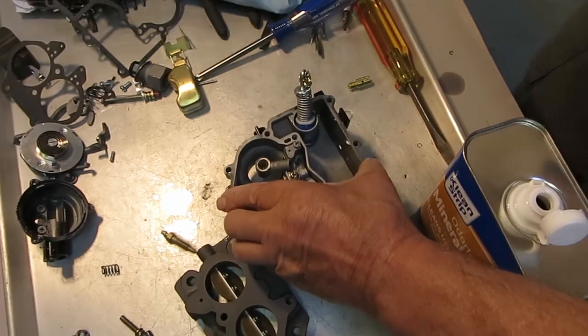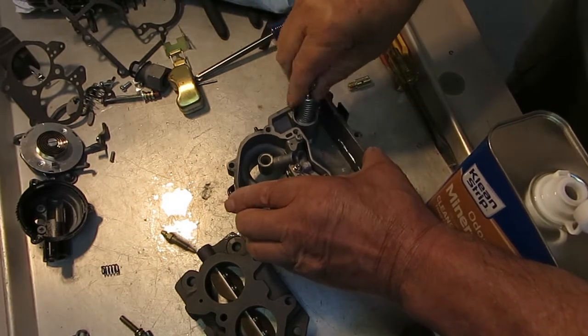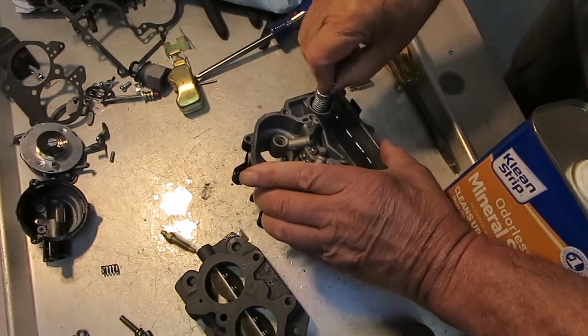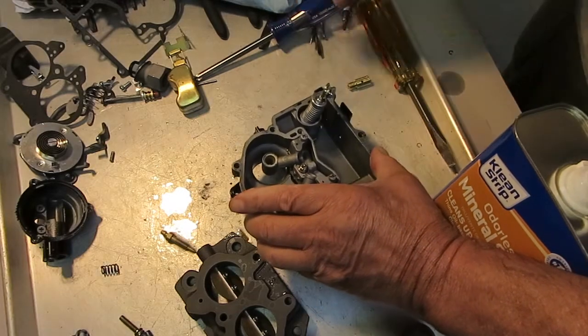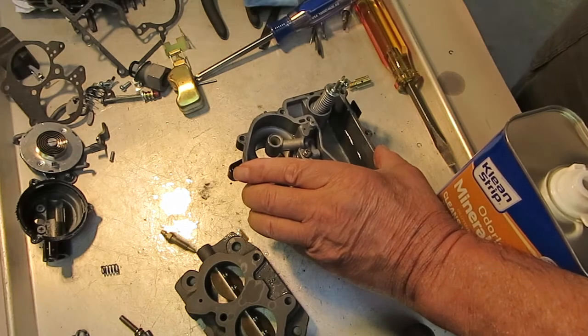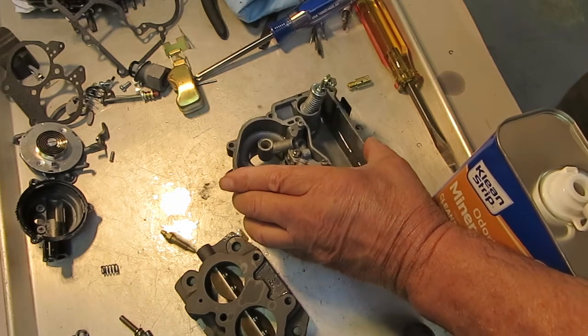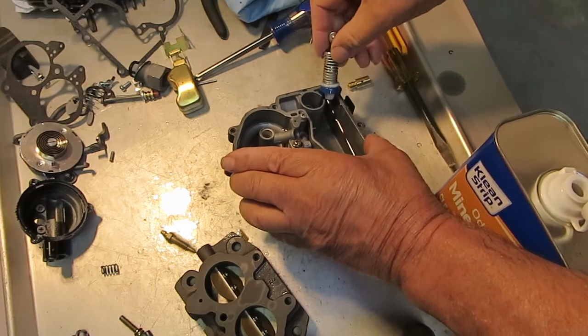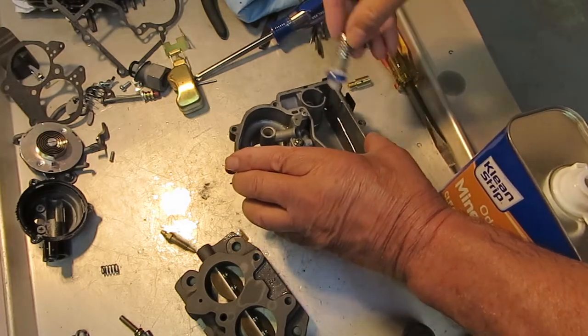So now I put the Venturi on there with the gasket, and I pump the accelerator pump again. And you should get two good squirts coming out of the Venturi, right out of the front holes. If you've got two squirts, your accelerator pump circuit's working great. Thank you for watching, and we do appreciate your business.